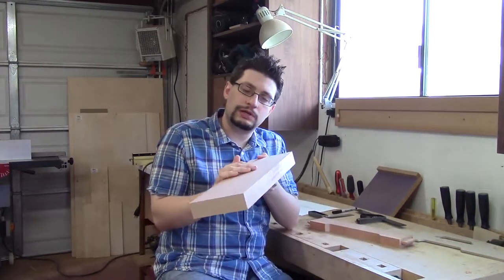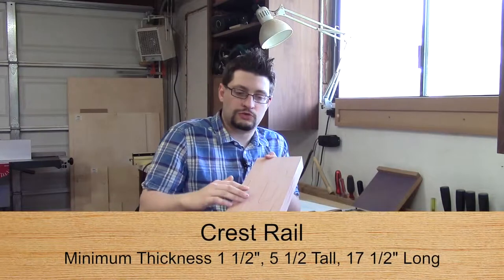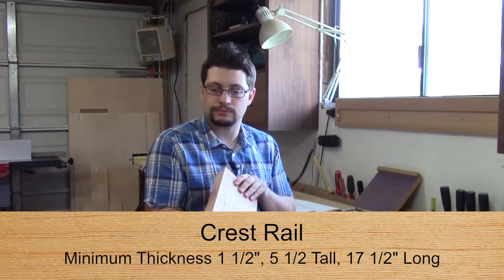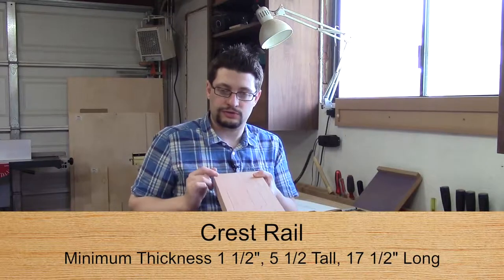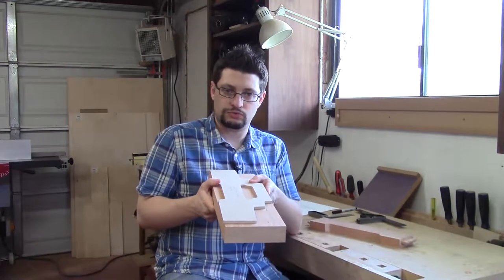When you mill up your crest rail, you want to get as much thickness as possible. Joint one side and then thickness plane the other and just get as much thickness as possible. It's five and a half inches wide, and as far as the length is concerned, whatever the length was on my template is what I've cut this to right now.